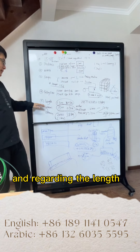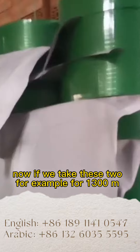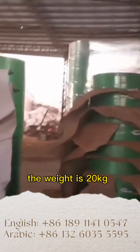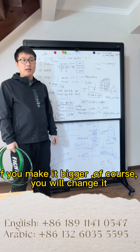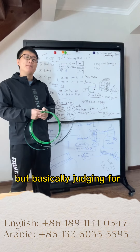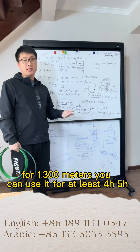Regarding the length, it is highly related to the weight. Taking these two as examples: for 1300 meters, the weight is 20kg; for 2000 meters, it is 38kg. Some clients ask us to make it bigger so they change it less frequently. From our experience, 1300 meters can last at least 4 to 5 hours.